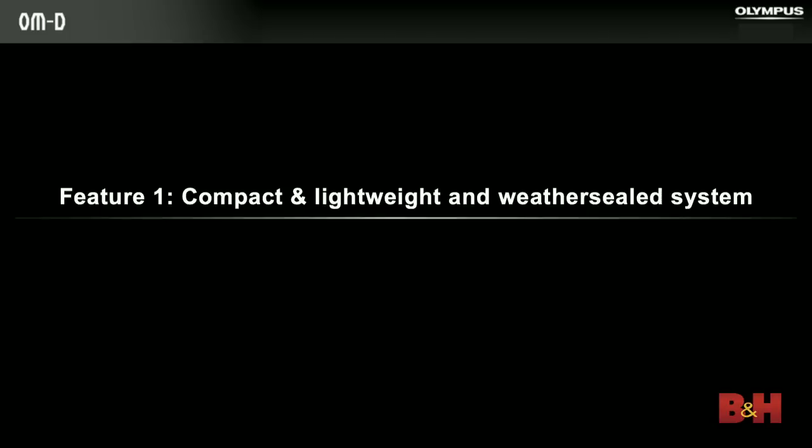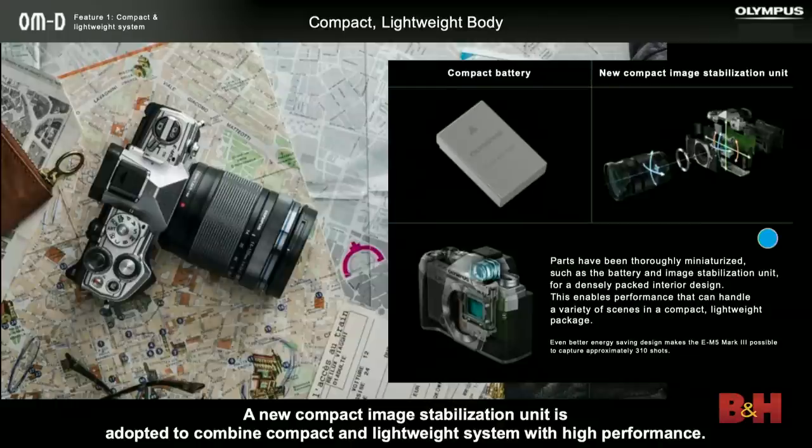Compact and lightweight — we focus very heavily on size and weight, making sure all our cameras are something you want to take with you, not just because of great image quality but because they're easy to carry all the time. The M5 Mark III gets a little bit smaller and lighter than its predecessor. We've changed the battery — it's the same battery found in the EM-10 Mark III and the PenLite series, a newer battery technology — so we're getting the same battery life as the EM-5 Mark II without any reduction in performance. That also made room for more electronic components inside, enabling us to increase performance in other areas.